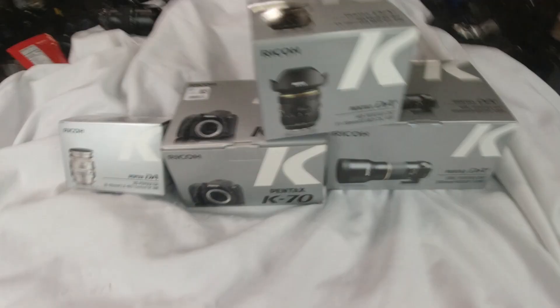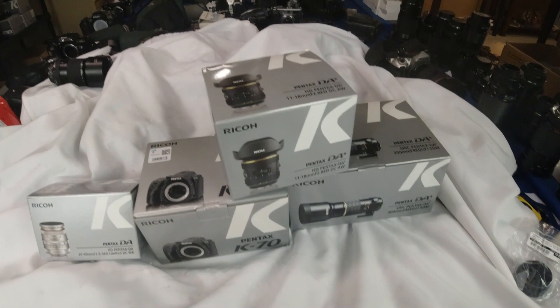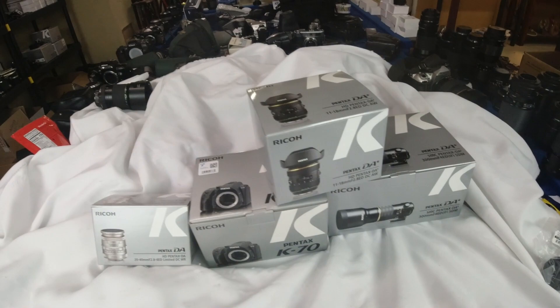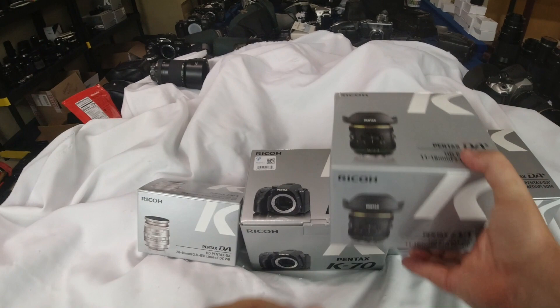All right, here it is — my Pentax reboot, I guess is what I would call it. I got all this in the mail and I'm going to do a quick unboxing and talk about why I went back to the K70, a little bit more in detail than I did in my last video. So as you can see, I wasn't lying — I ordered all this stuff. Let's start unboxing.